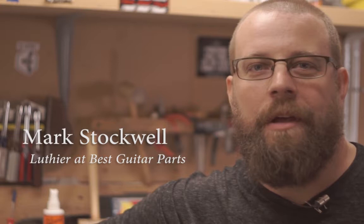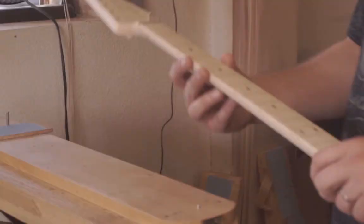I started in the guitar business through my own love of guitar and owning guitars, wanting to play them, realizing they didn't play the way I wanted, or maybe there were features I wanted. My curiosity just kind of went from there.